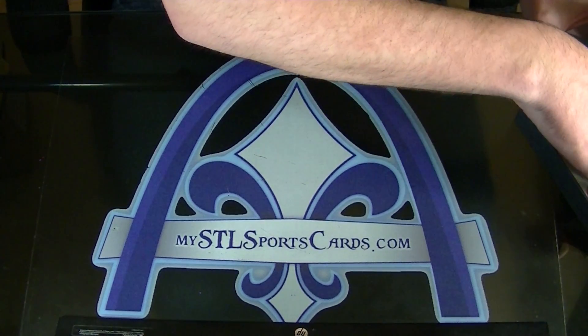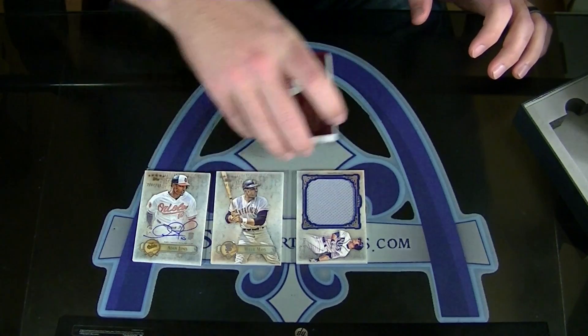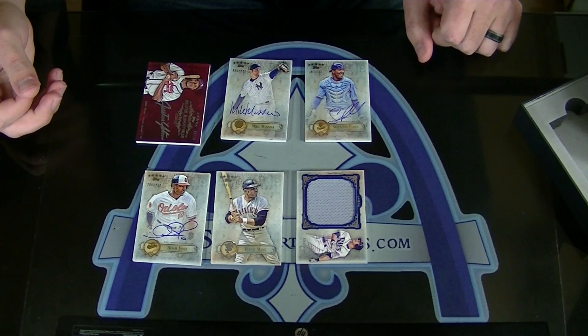That was everything. Just making sure — I'm laying them out — we have five and one. Five on-card autos and a jumbo.